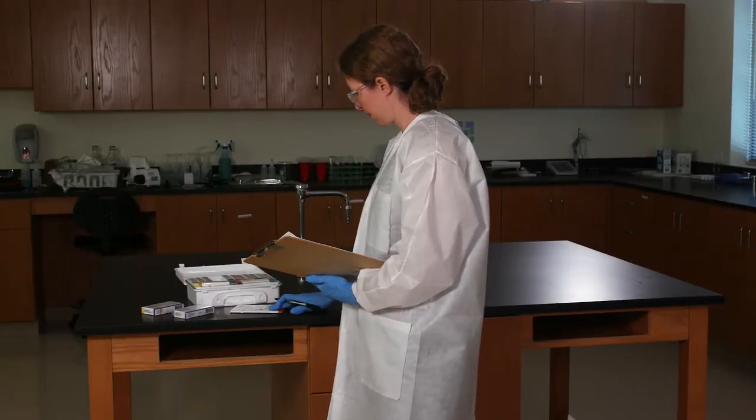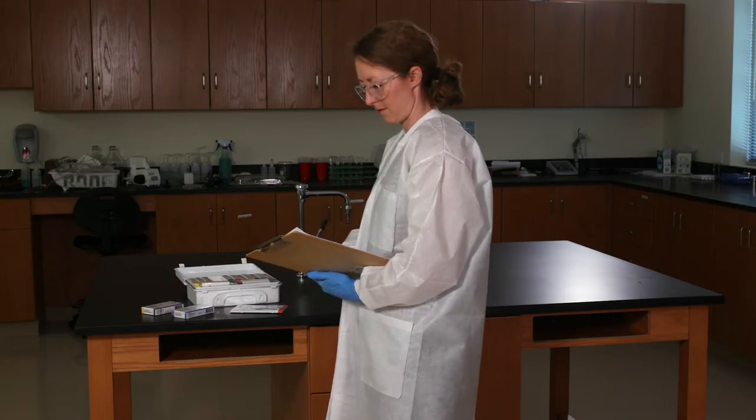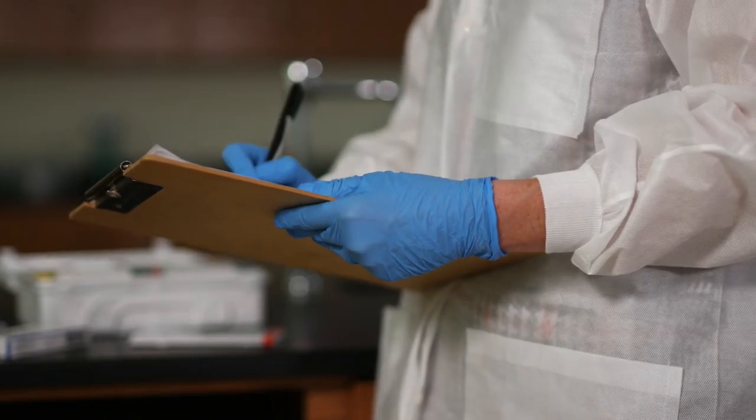A safety survey is a tool we use to proactively identify hazards and the corrective actions we need to take. Regular surveys are an important part of a company's occupational health and safety program. You're going to have a chance to practice. Your instructor will give you a survey checklist, but pay close attention because your instructor is sneaky and may have planted some hidden hazards.